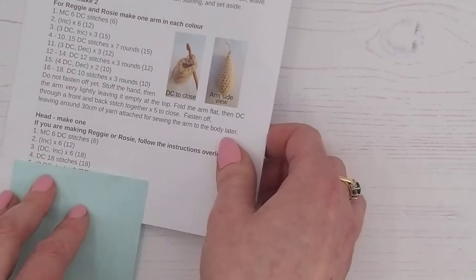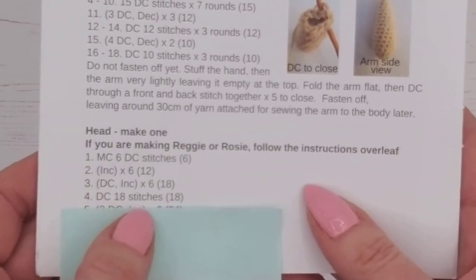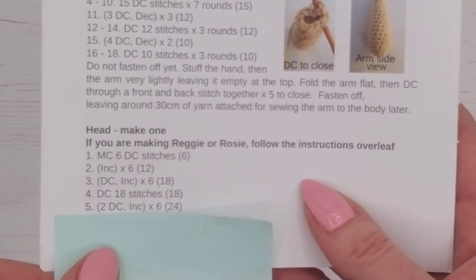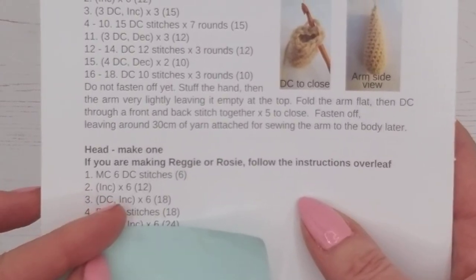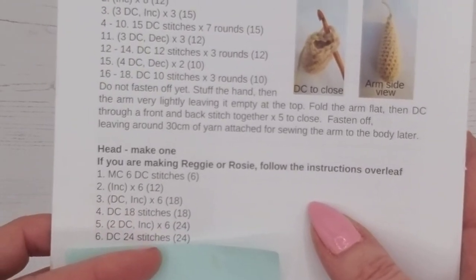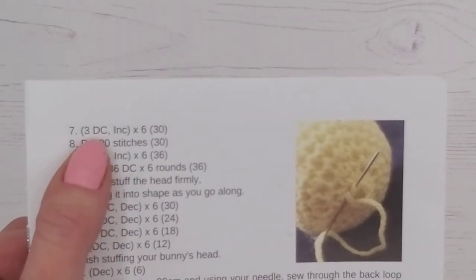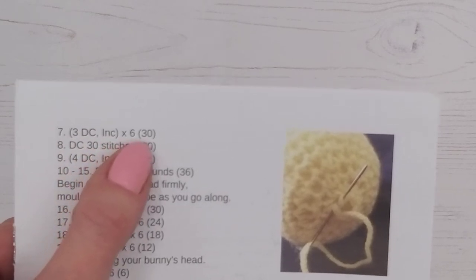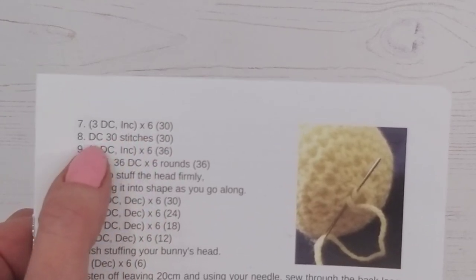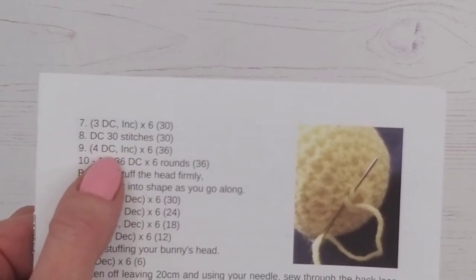I'll talk you through the rest as it's all things we've done before. Round four: 18 stitches, one in each. Round five: two double crochets then an increase, all the way around. Round six: plain row, one double crochet in each. Round seven: three double crochets then an increase, repeated six times to 30 stitches. Don't forget to count your stitches at the end of each round. Round eight: one double crochet in each stitch.